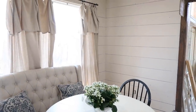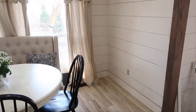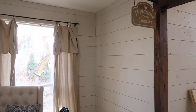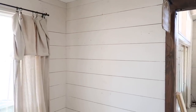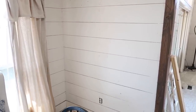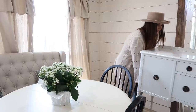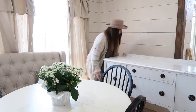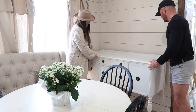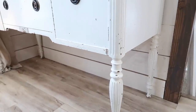Hey guys, welcome back to our channel. Today I'm going to be doing a little project over here in our breakfast nook area. This empty space has been bothering me for quite some time, so I finally wanted to get this area done. I've been on the hunt on Facebook Marketplace and our thrift store, and last night at like 11 o'clock someone posted this buffet — listed as a vintage sideboard — for only a hundred dollars.